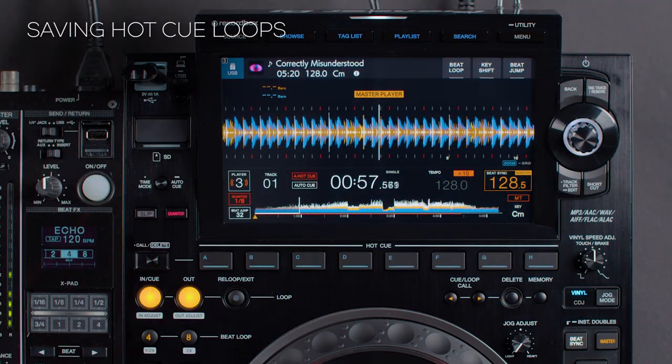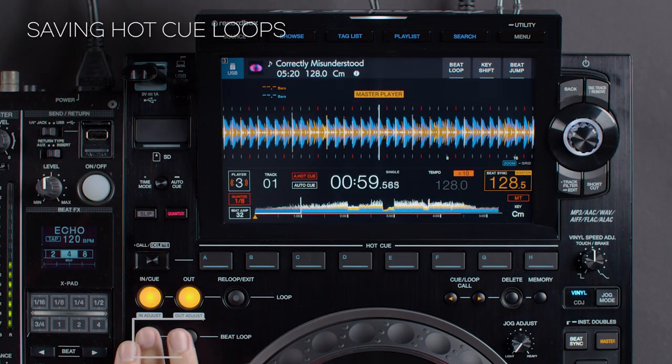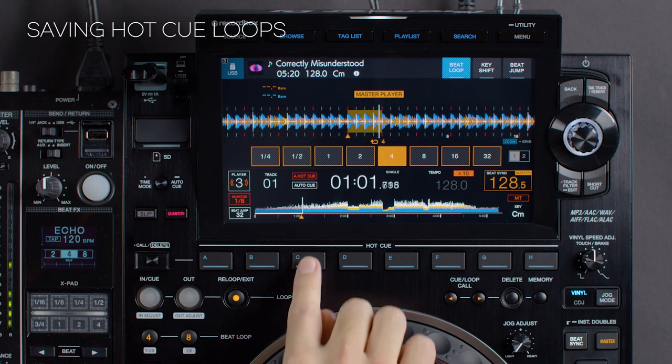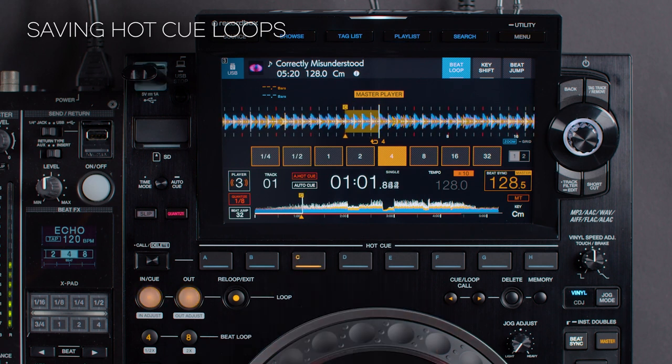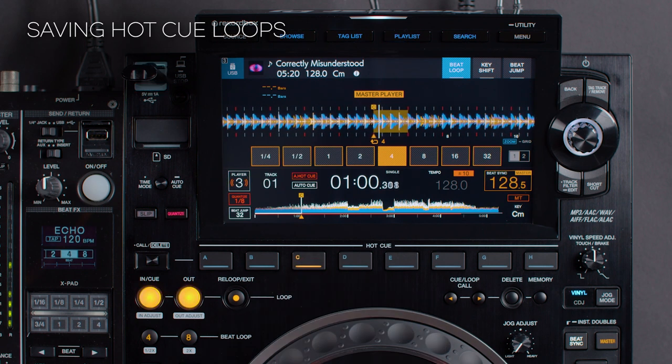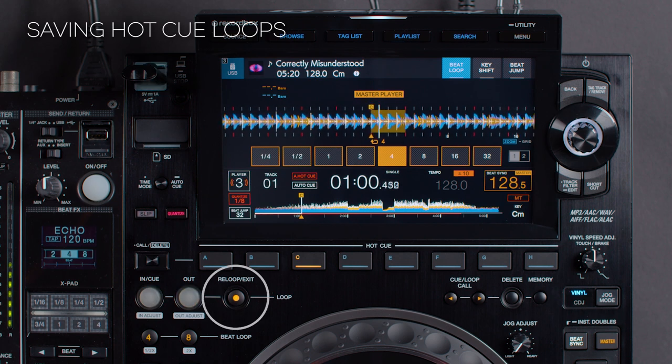Hot cue loops can also be saved. First set a loop, then press an empty hot cue button. The hot cue will now light up orange, indicating that the loop is saved. Now when you trigger this hot cue, it will start the loop at that point. Press re-loop exit to exit the loop.